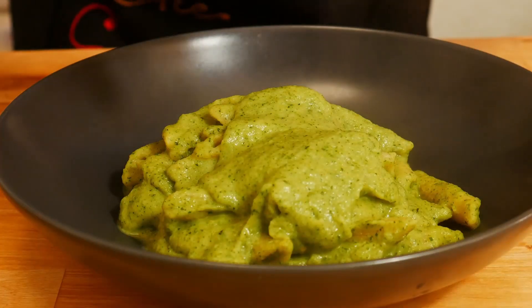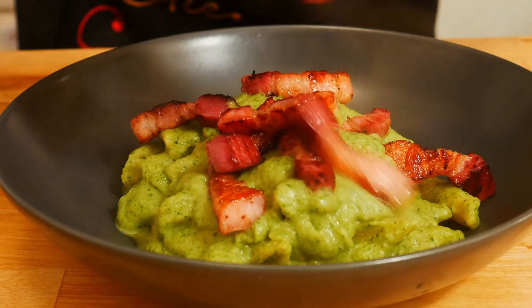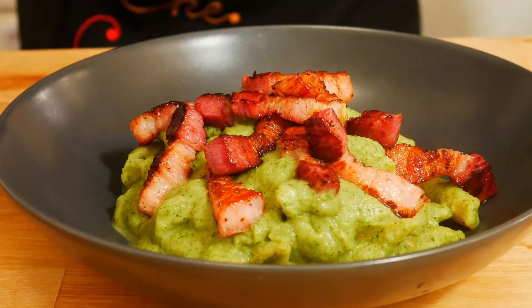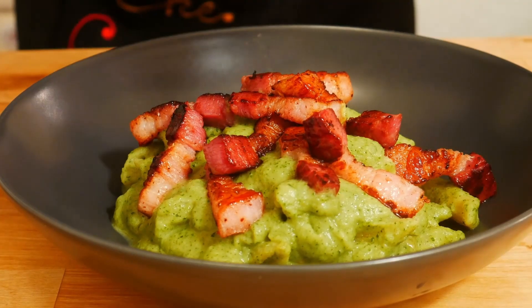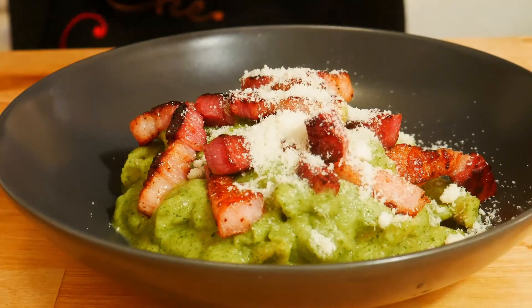Our speck on top. And we finish it with grana padano cheese. These are my penne with zucchini and speck.